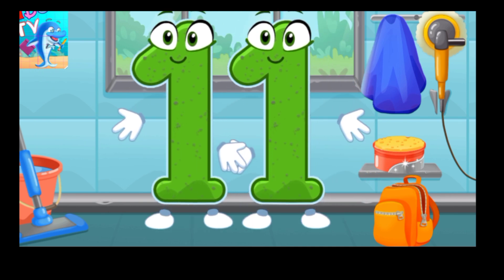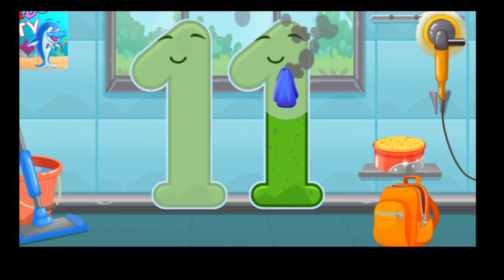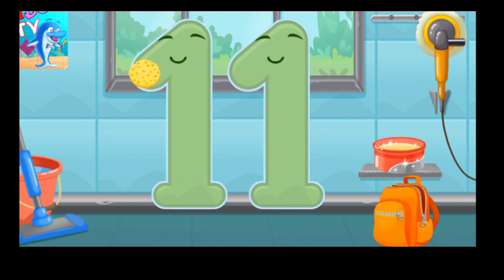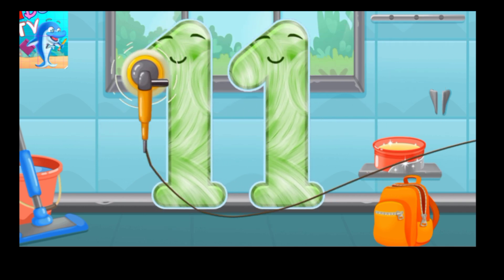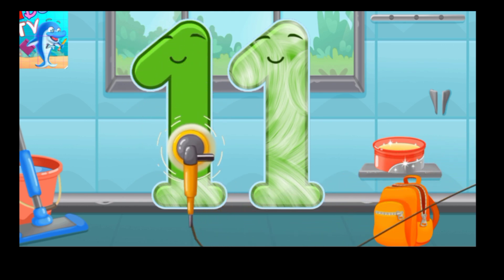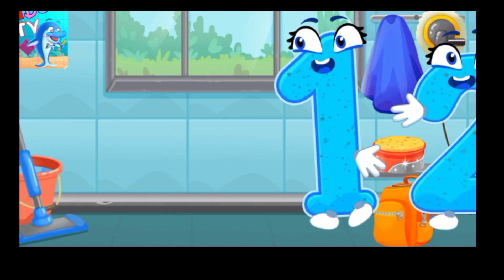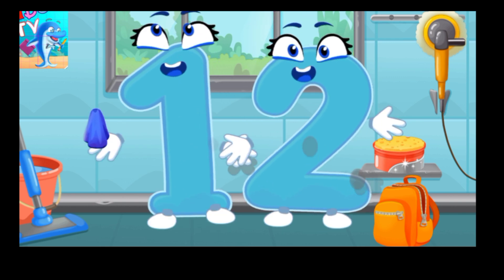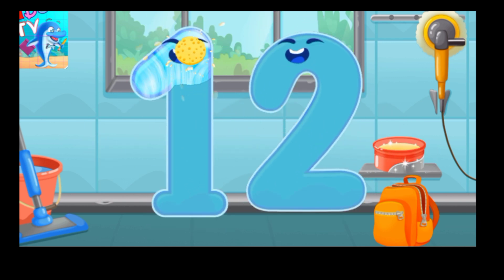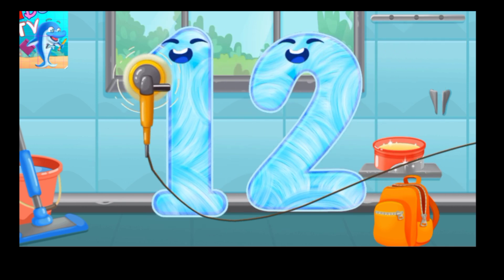Let's polish the number 11. Wipe the dust off this number. Cover it in wax. Now let's polish it.